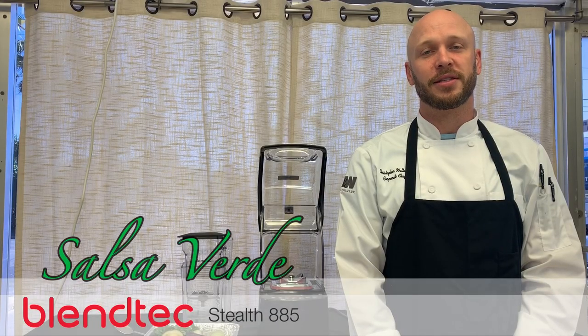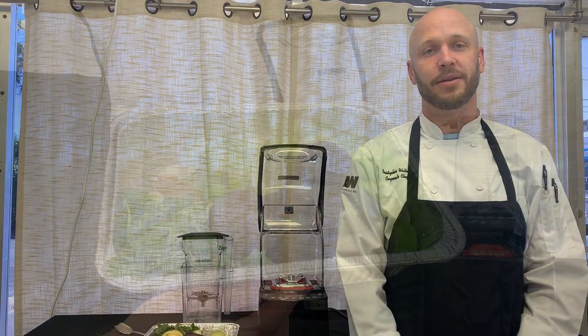Hi, I'm Chef Chris from the Forbes Rawls Test Kitchen. Today we're going to be making a simple salsa verde using the Blendtec Stealth.